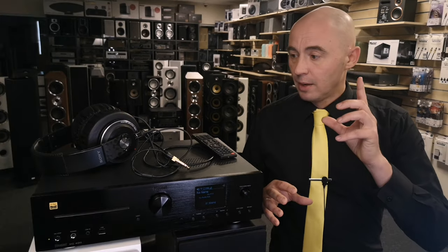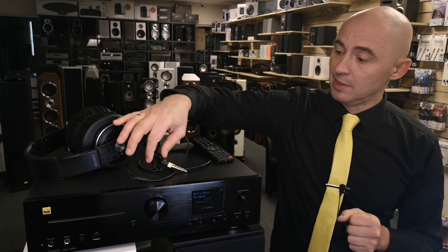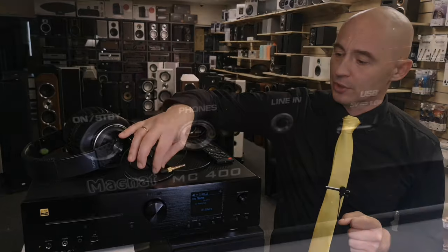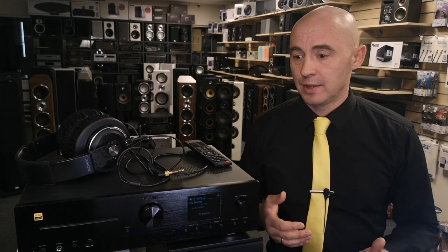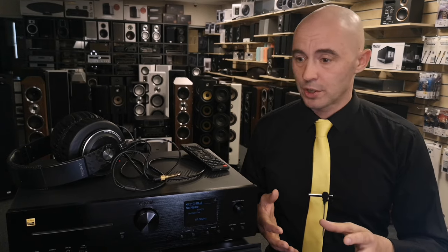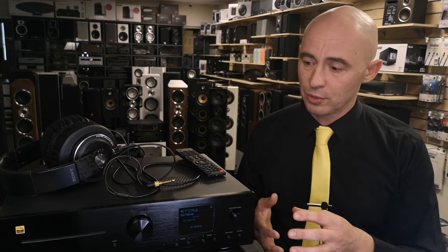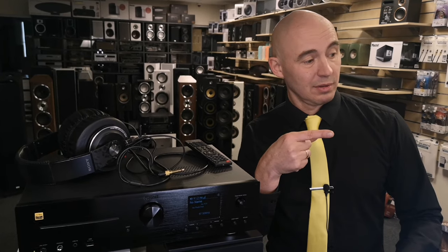Regarding headphone sound, when I connected my Sony MDR-XB1000 I realized it's better not to connect expensive headphones to this Magnet. If you have headphones costing around 100–200 euros, that will be a good match for this amplifier. It makes no sense to connect something more expensive, because the headphone output sound is about a notch more simplified than listening through speakers. That wraps up this video about high-quality sound — goodbye!